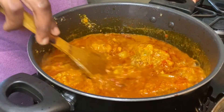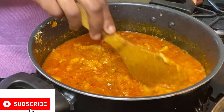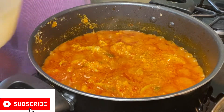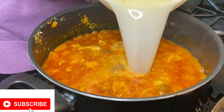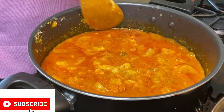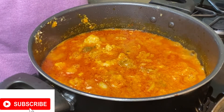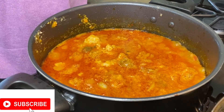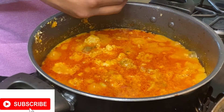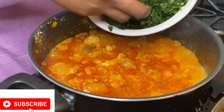I allowed that to cook for about 10 minutes and came back to check it. I'm going to be adding a little bit more water — I used the water from the plate I used to mix the egusi, just adding it bit by bit. I'm also adding salt to taste; you can add as much as you want to your own taste. I stopped when it felt okay for me.